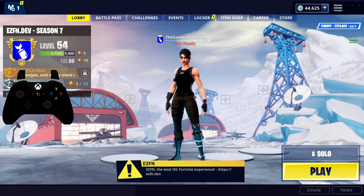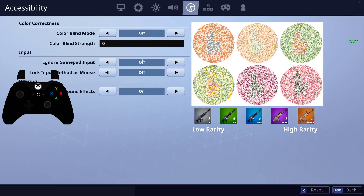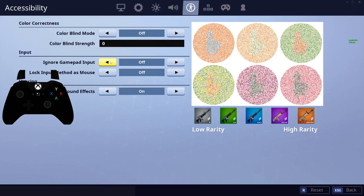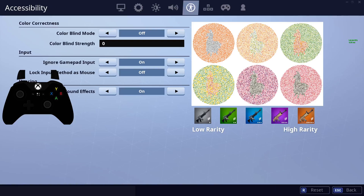Let's start out with our first two possible fixes, which are two settings in the accessibility tab. Ignore Gamepad Input is our first one — this one's really important. It seems so simple, but if you enable this, no matter what you do on your controller, it's not going to do anything. So make sure this is disabled. That might be your issue and that might solve everything for you. Also make sure that Lock Input as Mouse is disabled as well. While this won't outright disable your controller in most cases, it still could cause issues. So make sure you have both of these disabled.